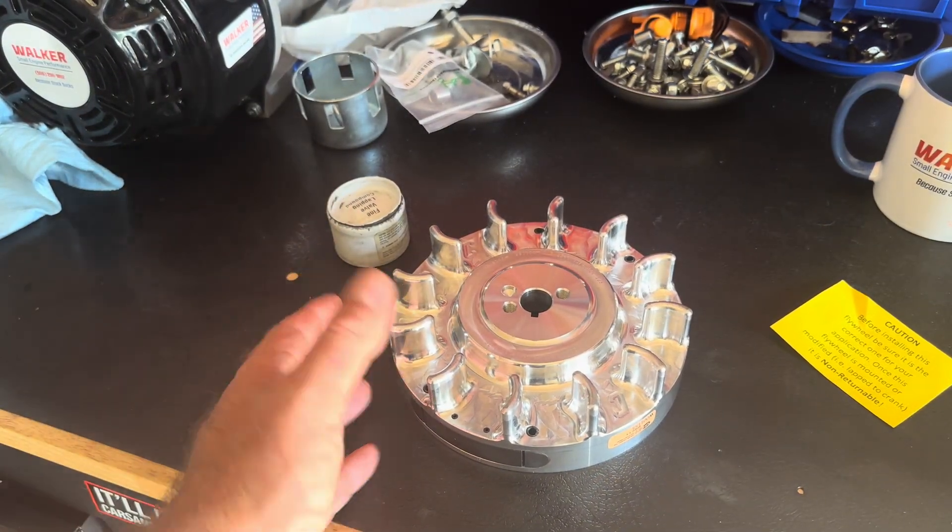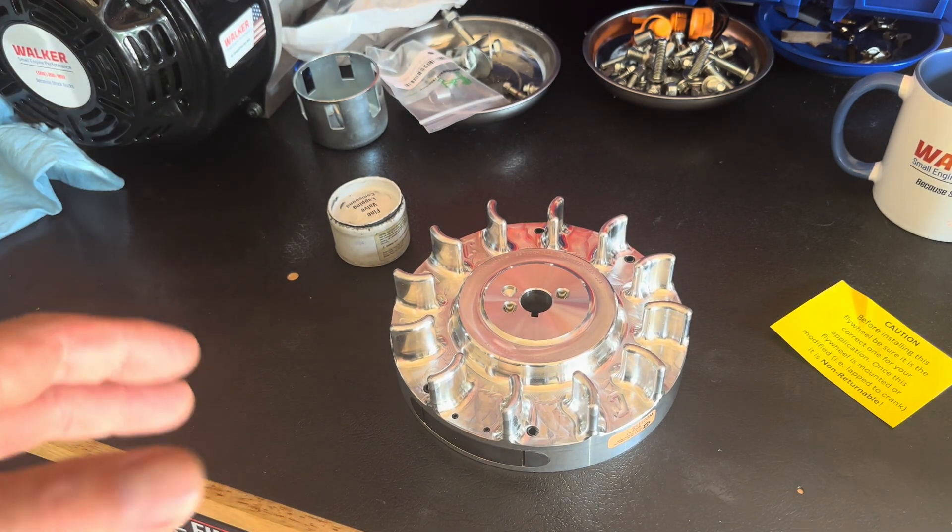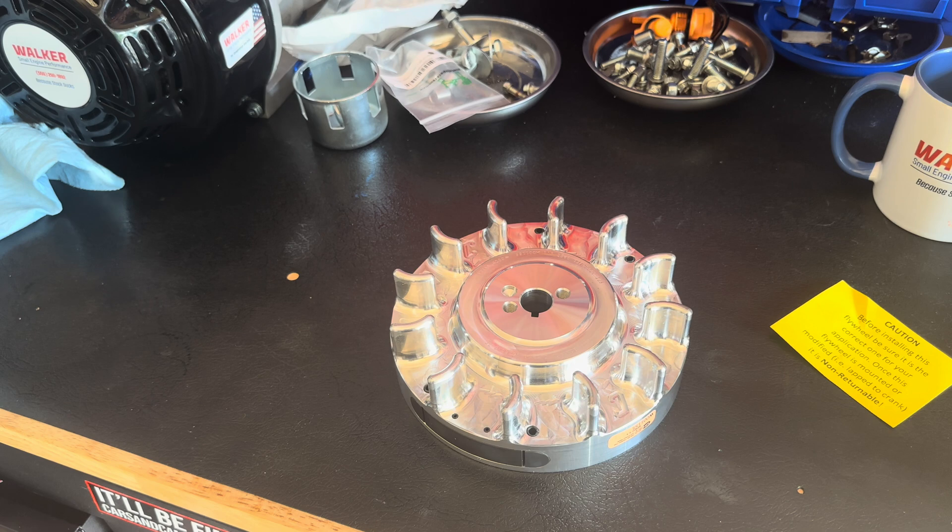Now we're going to install a billet flywheel. Any time you're turning high RPM with the governor removed on one of these engines, that cast iron flywheel with the magnet — held on by what looks like hot glue and a screw from Home Depot — will come apart at high RPMs. It can end up in your reproductive parts, your leg, or your head. That stuff has actually killed people. These billet flywheels are SFI approved and only cost 110 to 125 dollars. Upgrade your flywheel — if you don't have the money to do it, you don't have the money to build one of these engines.